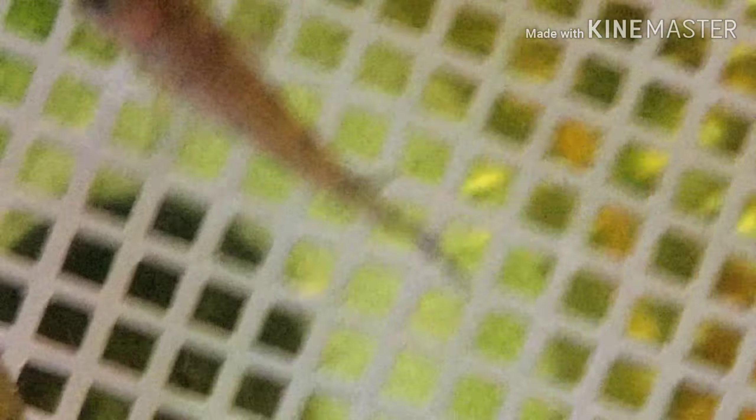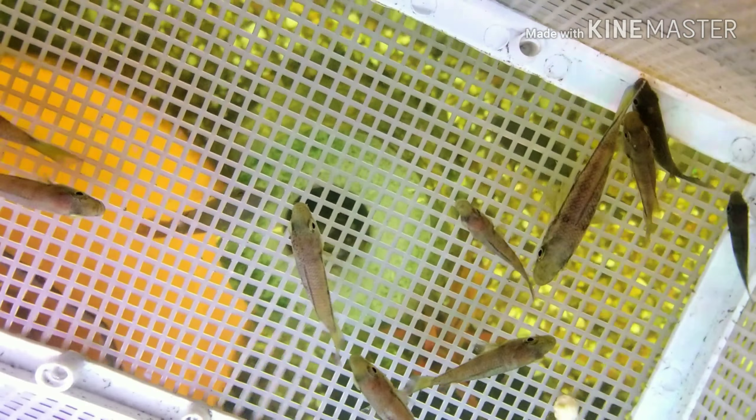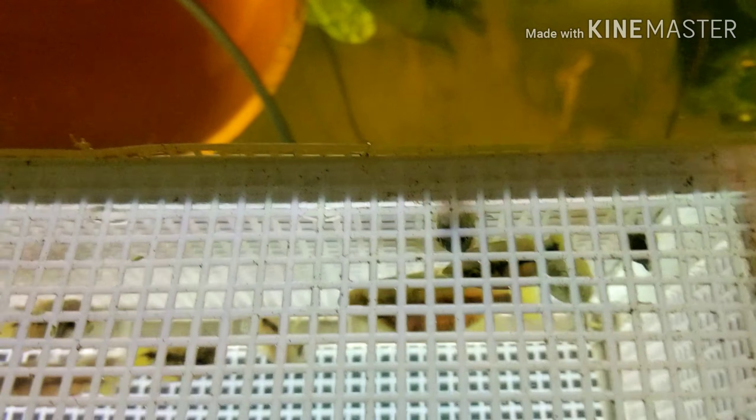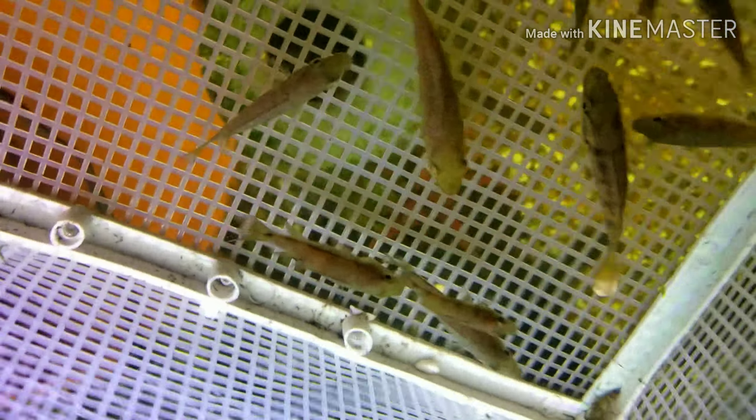Hey y'all, I just want to show y'all. I got 11 Five Star Journals — 11 of them. The biggest one is almost close to 4 inches, as y'all can see.